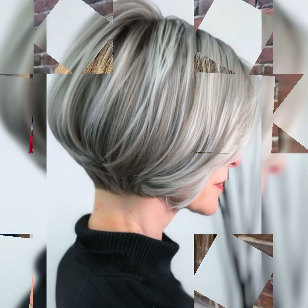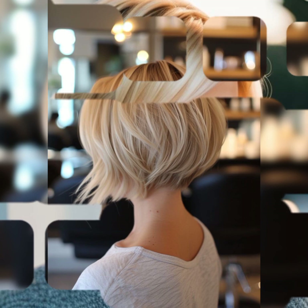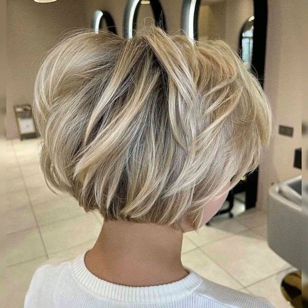Use a sulfate-free shampoo and conditioner to keep your hair soft and healthy. As additional tips to maintain and style your short bob pixie haircut, avoid using heat styling tools too frequently as they can damage the hair. Use a heat protectant spray or serum when using heat styling tools, and consider applying a hair serum or oil to add shine and protect the hair from damage.